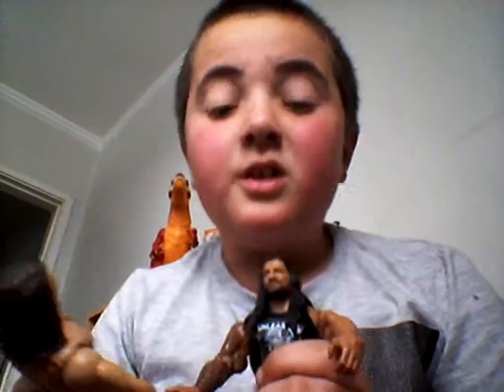Today we are watching — I'm going to tell you my favourite moves, but I'm doing them in action figures. I'm going to show them and these guys are going to play them. Okay, let's do this.